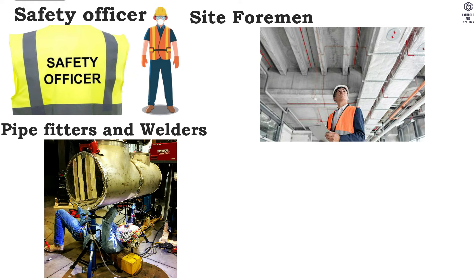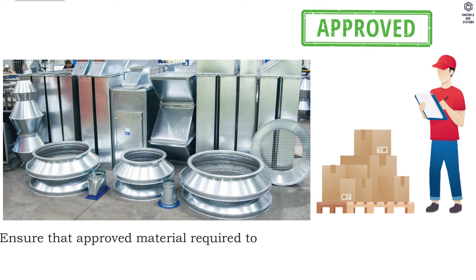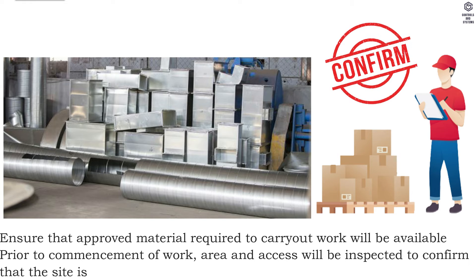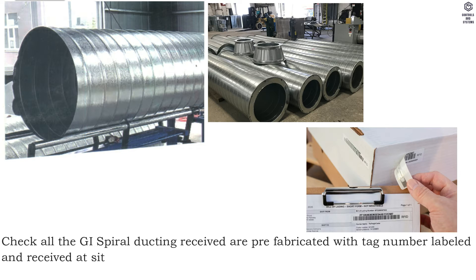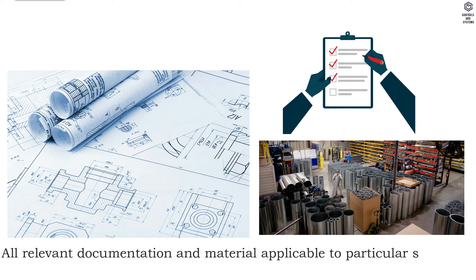Additional personnel include site foreman, pipe fitters, welders, and helpers. Pre-installation method: ensure that approved material required to carry out work will be available prior to commencement of work. Area and access will be inspected to confirm that the site is ready to commence work. Check all GI spiral ducting received are prefabricated with tag number labeled and received at site in accordance with specifications and correct dimensions as per approved drawings.